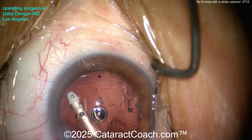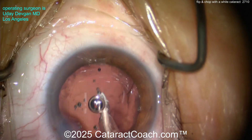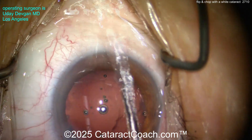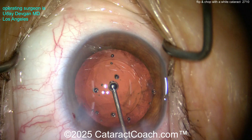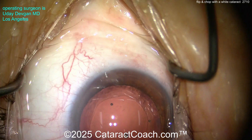This technique — flip and chop — is not for new surgeons. If you're a beginning surgeon who has done fewer than a thousand phaco cases, don't do this. You need to first learn divide and conquer, stop and chop, horizontal chop, and vertical chop. Do all of those first, and then come and learn flip and chop.